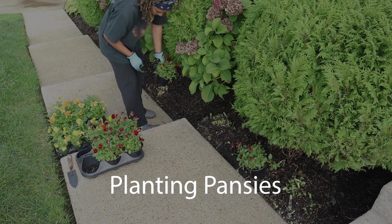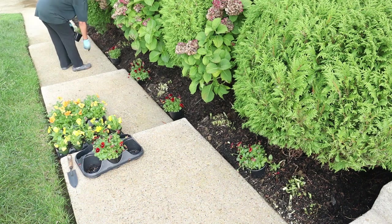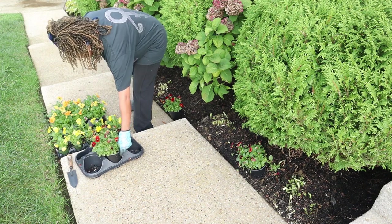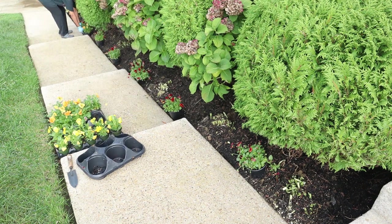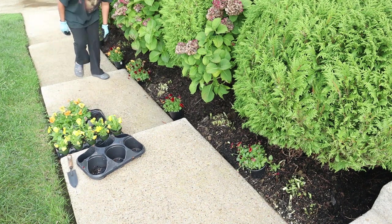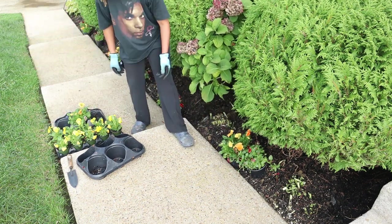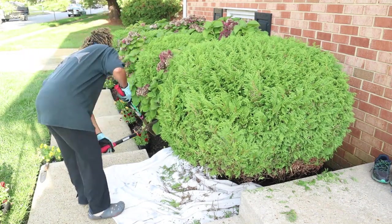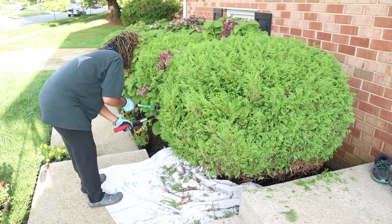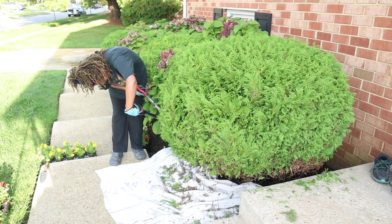Every fall I plant pansies. I call them my double duty favorites. They add great color to my fall landscape, and then here in zone 7 they come back in the spring, helping to usher in the excitement of a new growing season. Like with all my planting, I like to sit the pots out first to help me determine where it looks best before I actually plant them. As I was sitting out the pansies, I realized my bushes were really low and full — some branches were even buried in the soil. So I stopped planting and took a moment to trim the bushes.